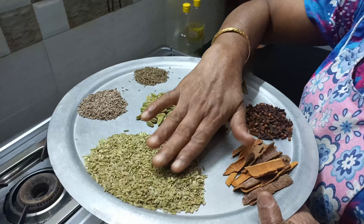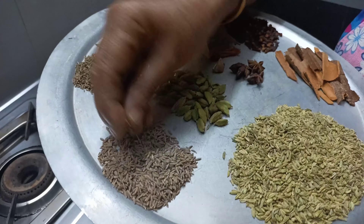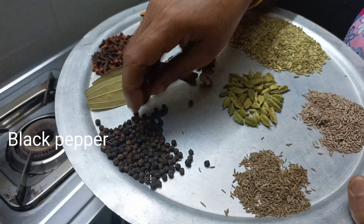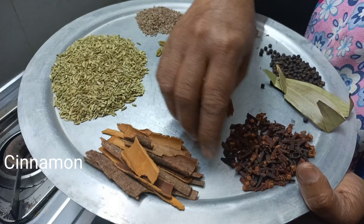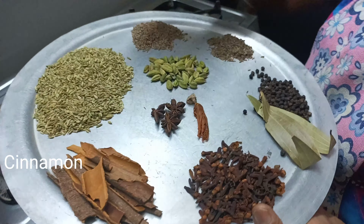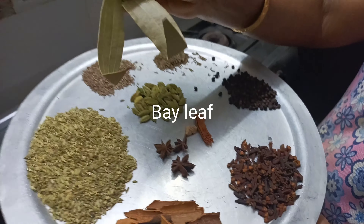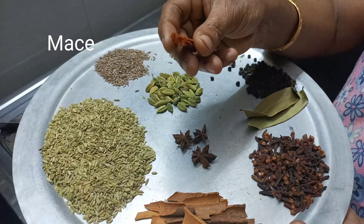20 grams of the masala, 1 spoon of the masala, 1 spoon of kuru mola, 10g grambu, 10g kravapatta, 2 bay leaves — this is a Jathi Kea, and put in a Jathi Kea.